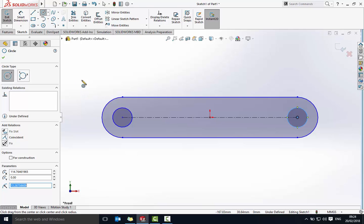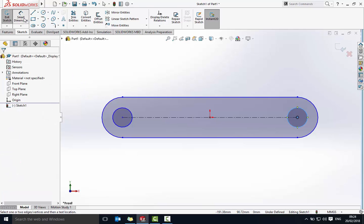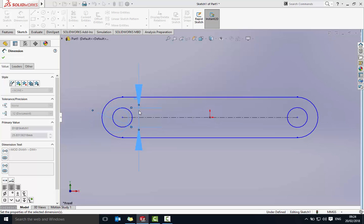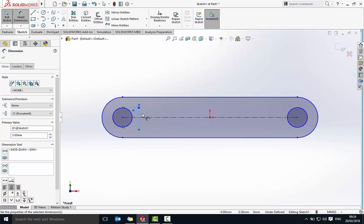Let's put some smart dimensions on there. Click on Smart Dimensions — there are four dimensions we need to add. Click on the circle and pull away; I'm going to set the diameter to three millimeters. At this point, check the corner to make sure it says MMGS. If it says IPS, quickly change that to MMGS — you may need to re-enter sketch mode and confirm it's set to three millimeters.